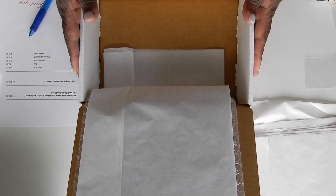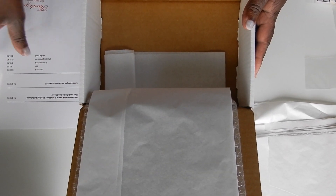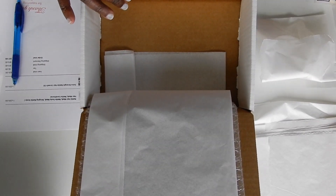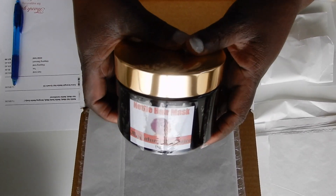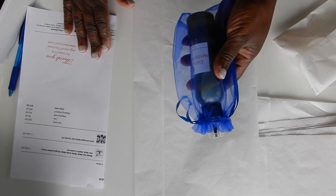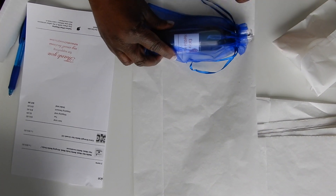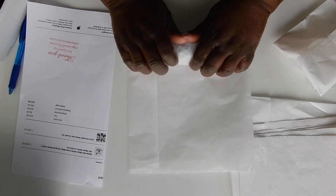Okay, this is my first order I am going to pack. This customer wants the hair mask and extra strength hair growth oil. I am just going to lay it here like that and wrap it up.